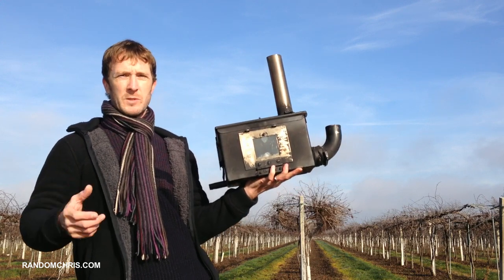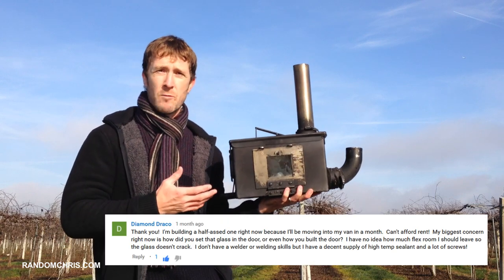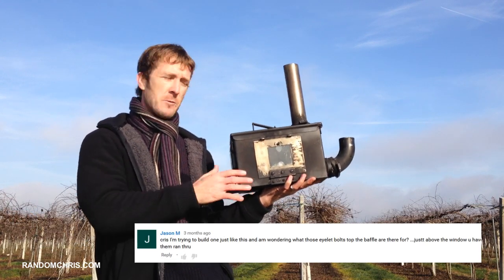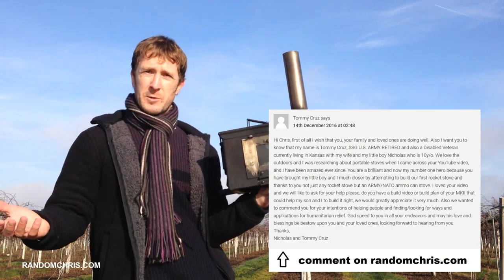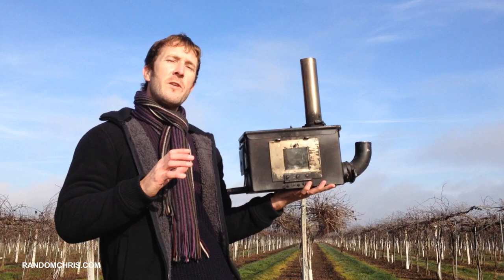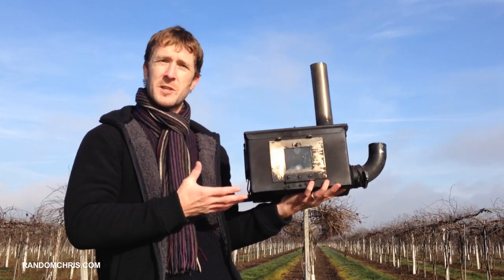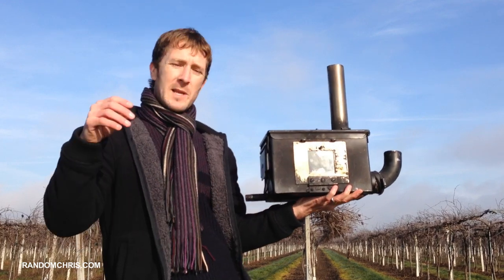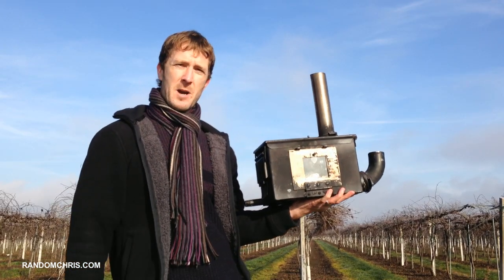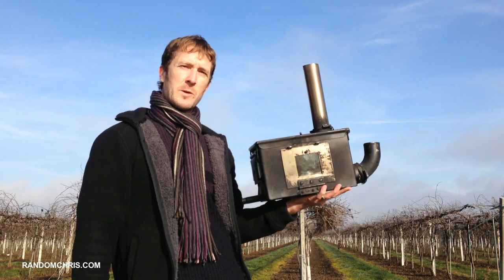That's going to take a while because I'm trying to do as professional a job as possible. I know from your comments that some of you are building stoves right now and wanted help straight away, so that's why I've made this interim video — hopefully it will help you build your stoves quickly. I'm still designing the Mark 3, so if you've got any suggestions to make this stove better, please leave them in the comments section — your idea might make it into the Mark 3. So let's have a look at this stove, how I built it, and how you can build one too.